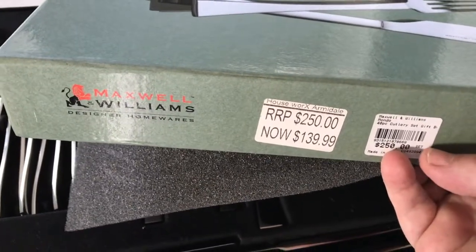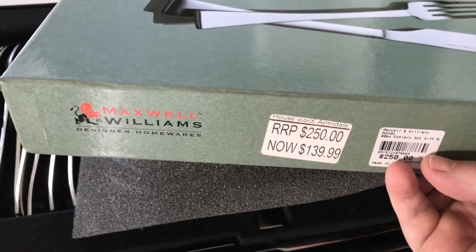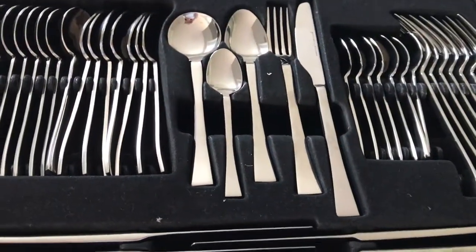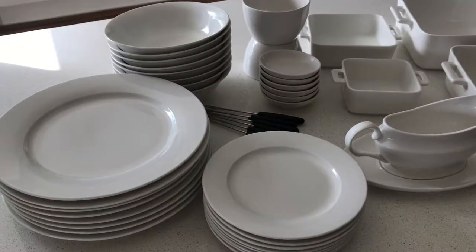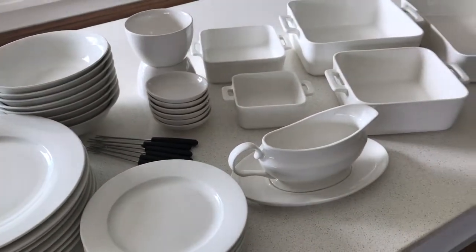Actually, I think they knocked it down further — I'm pretty sure we got it for $99. So we got a really good deal on that. I was really happy, and that's going to be our new dinner set. So that's our Maxwell Williams haul.